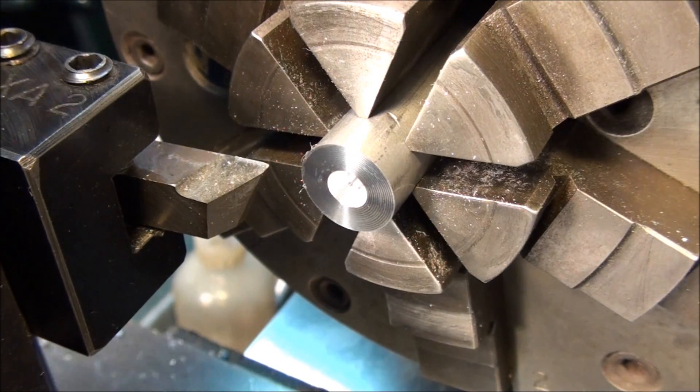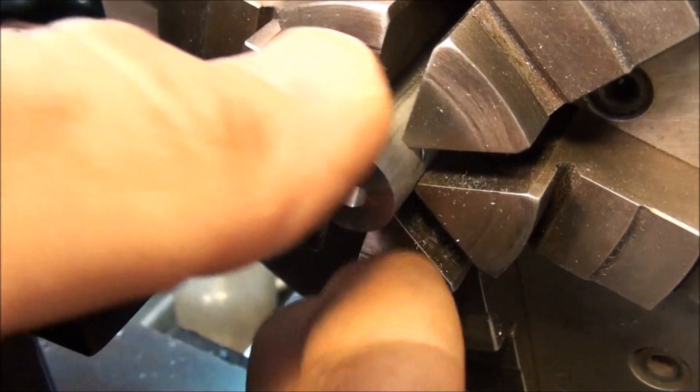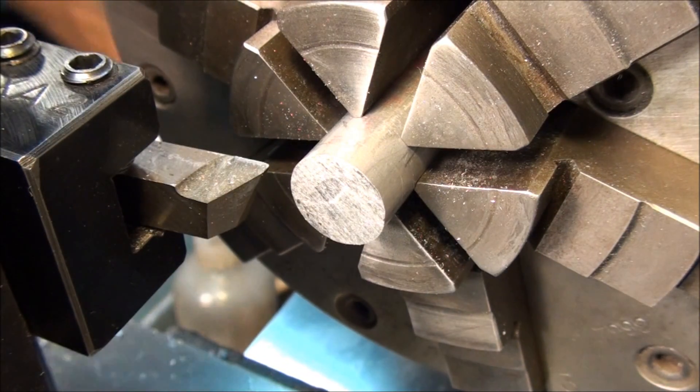If we're turning a part between centers, we'd center drill each end just like this, then flip it around and do the other end the same way. Then we'd mount it between centers and do our turning.